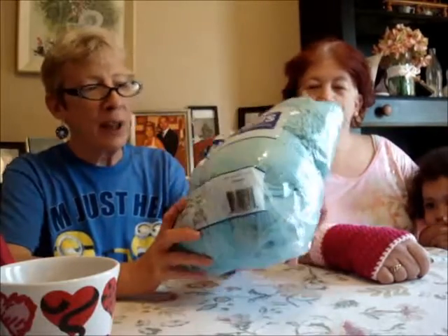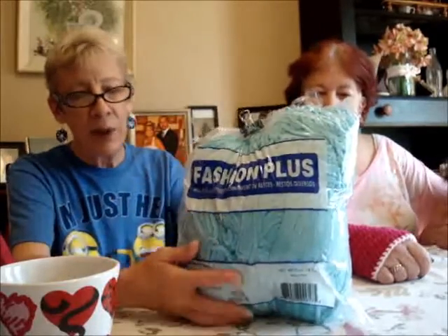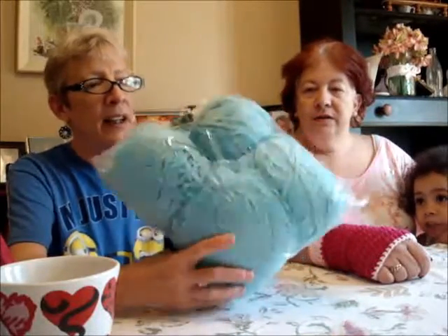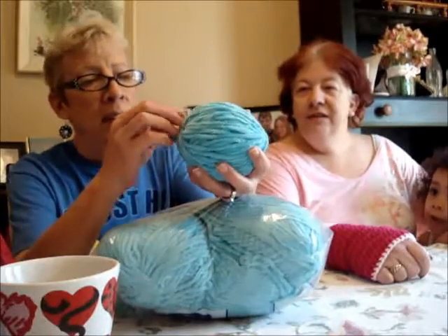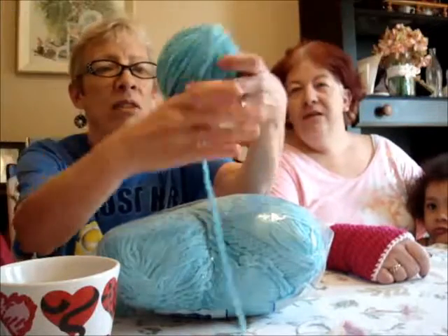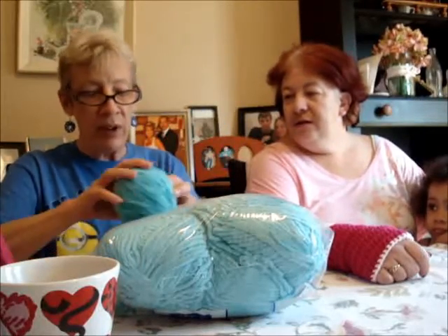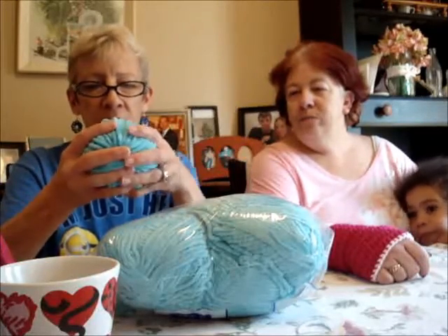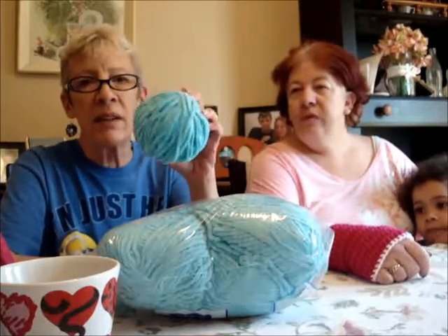I bought this yarn from AC Moore and it's Fashion Plus — it's the Millens Bags — and I got it for $6.99. It's a bulky chenille yarn. These are red. See, it's like that. Now this is very soft and squishy and I like it, but it's very hard to crochet with. I think I'm going to do just a granny square because I don't have to go in the stitches.